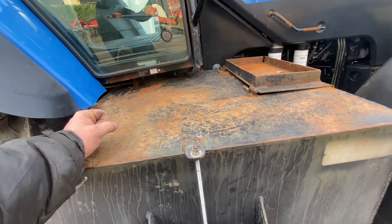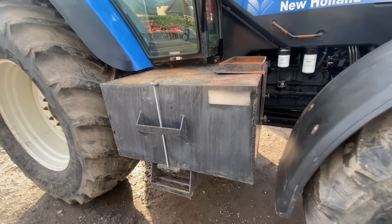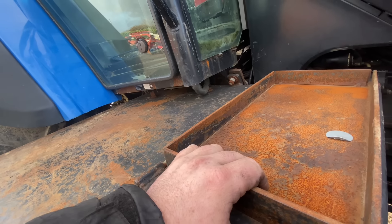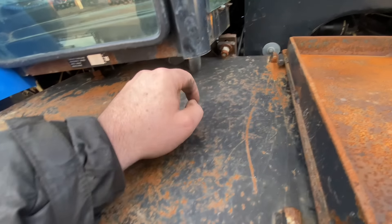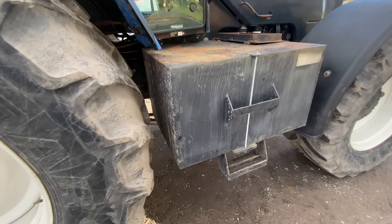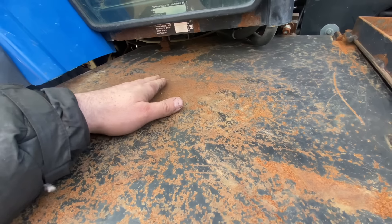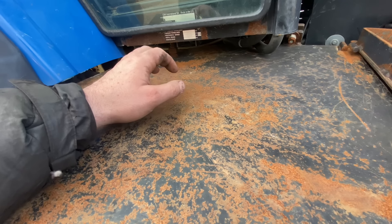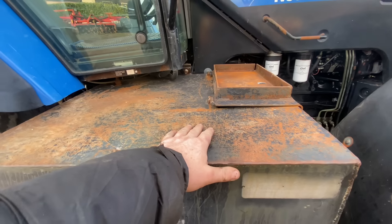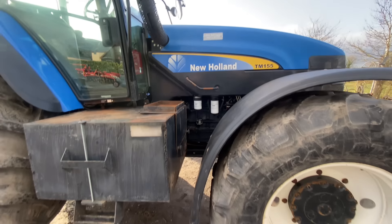I used to have a TM140 — one problem with the 140 was on a long day's work you had to make a phone call for diesel. That won't be a problem with this one. The battery still sits inside there, but this is an extra diesel tank someone made for it. The original tank was much smaller. That extra tank is nearly bigger than the original one, but it's still inside the wheels which is good. I put about 70 liters in the other day and it only brought it up about two bars, so between the main tank and this extra one it'll hold a hell of a lot of diesel. It also used to have auto steer on it, but it's not on it now.